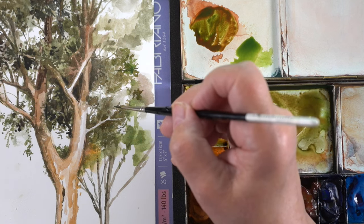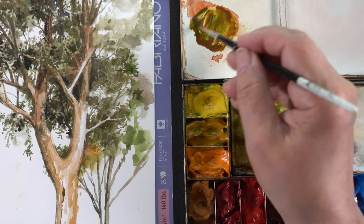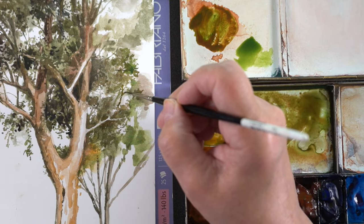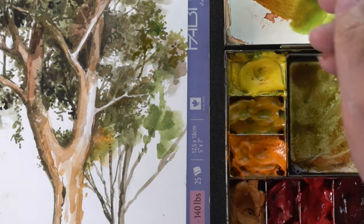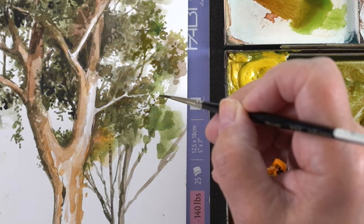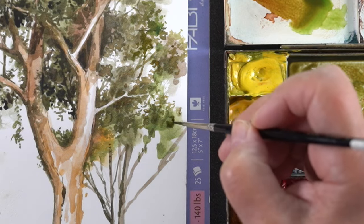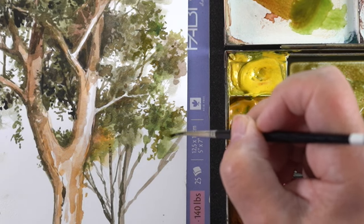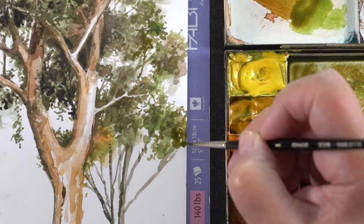A lot of times people will take a black or a Payne's gray to make the tree branches because they think it's a gray or brown tree trunk, and they just stab at all their clusters of leaves with it. Then you end up with a line for the branch that just kind of stops in the middle of or on top of your leaf cluster, and it just looks like it's sticking out there doing nothing — it doesn't look realistic. When you're using the same colors in the branches and the tree trunks, they merge together and start looking really natural as they dry.